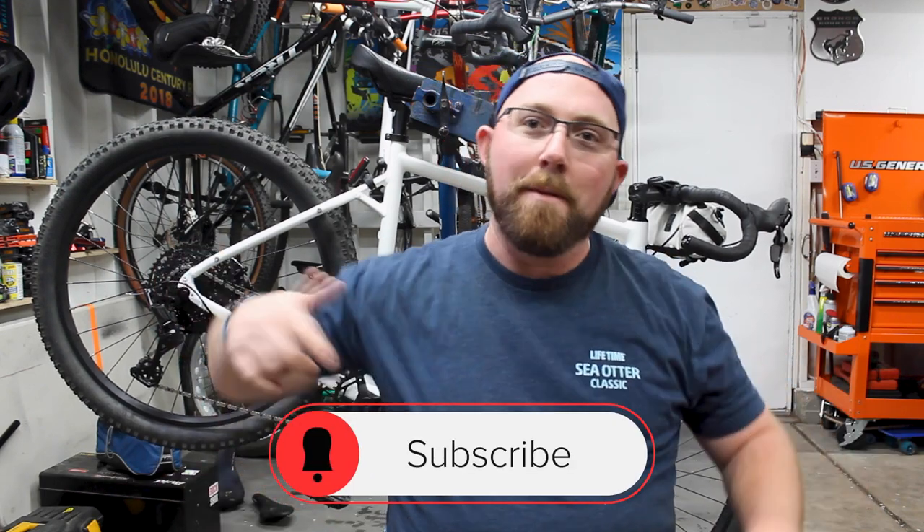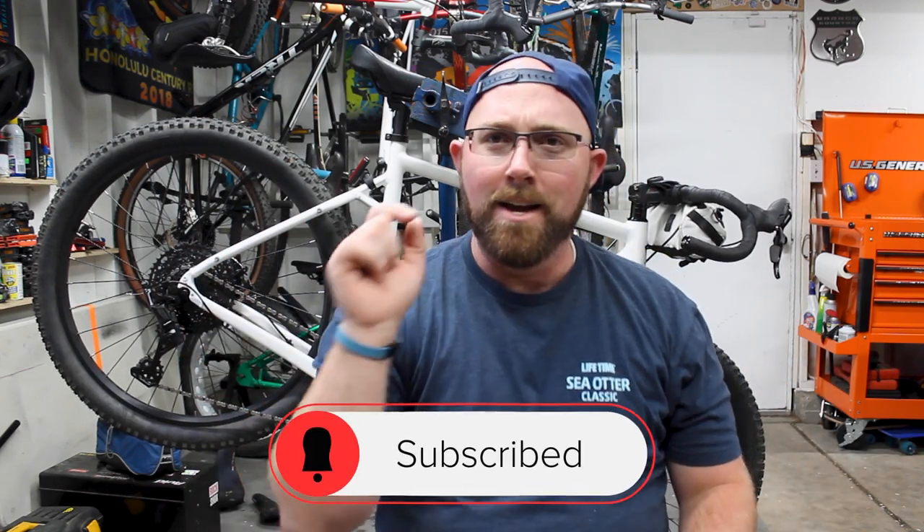Before we get into today's video, if you are new to my channel, make sure you head down below and hit that subscribe button. If you're already subscribed, make sure that little bell icon is checked off so you get notified every time I upload and don't miss any of this awesome cycling content.